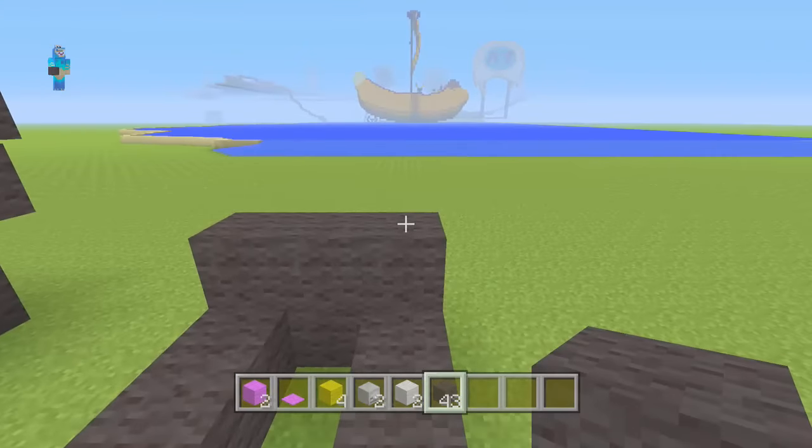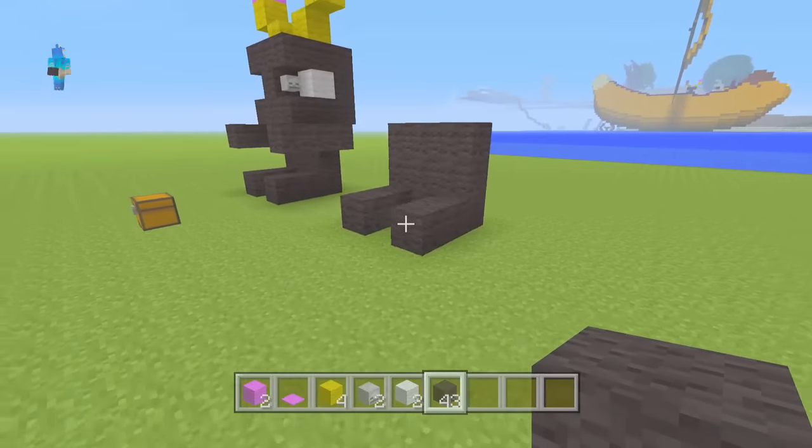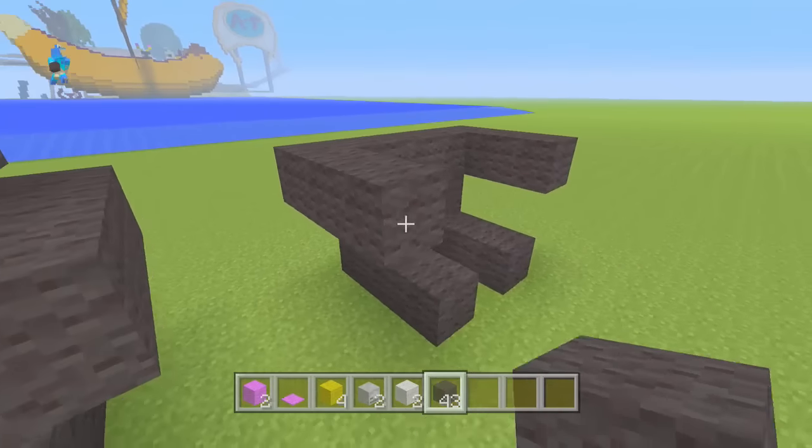And another 3 on top of that. So you should have this little shape now — it's like the legs and the body. What you want to do now is just do the arms. So place 1, 2, 3 on that side and the same on the other side, giving it the arms.